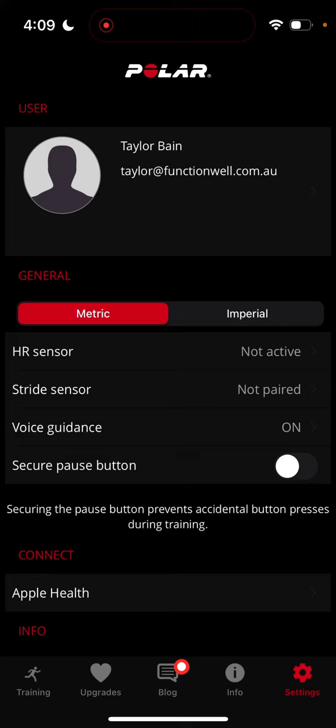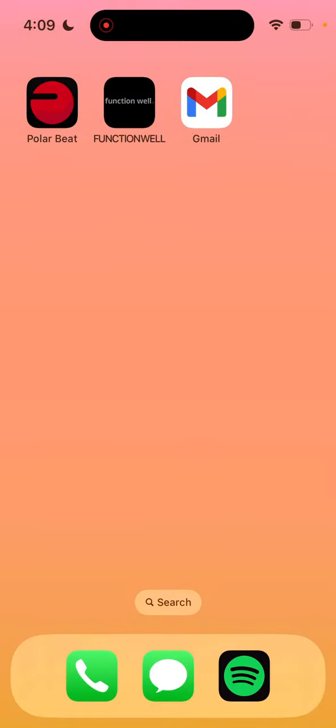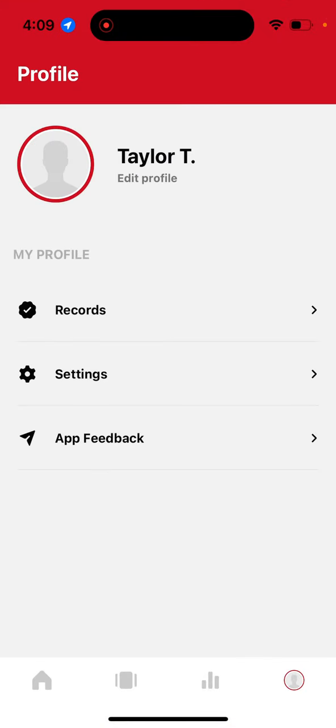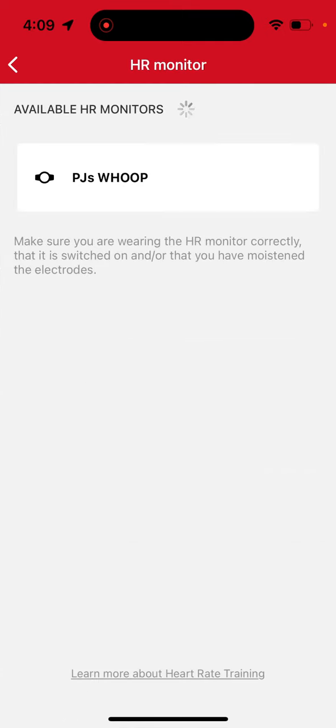Using the Polar app with GPS tracking will allow you to track all of your workouts outside of the hub. All that is remaining is to open the FunctionWell app one more time, select the Settings at the bottom right-hand of your screen and then the Heart Rate Monitor option. Your heart rate monitor will then display here.